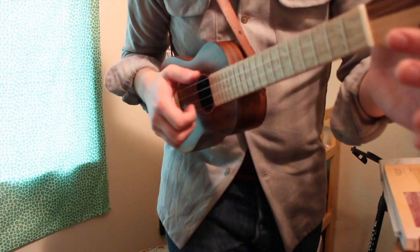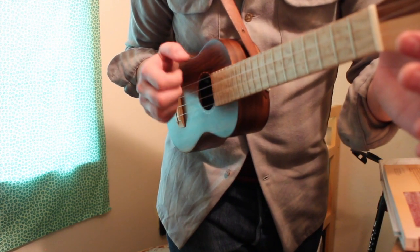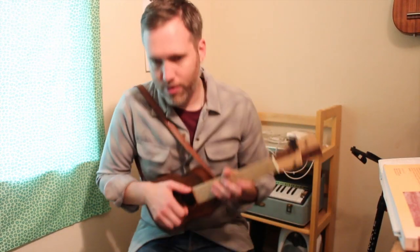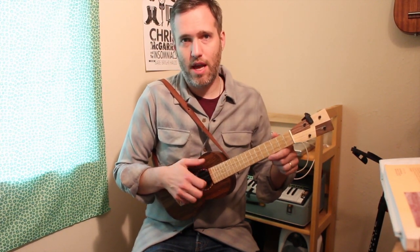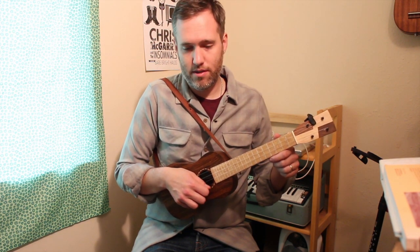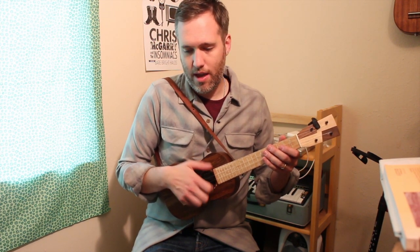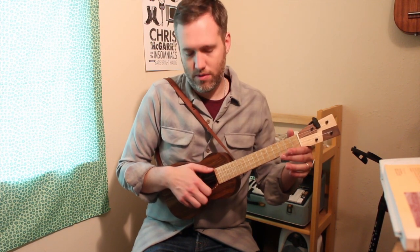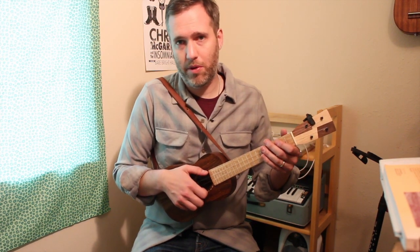I'll show you up close again: first string, second string, third string. Now, very important — notice where my thumb is hanging out. Your thumb has to live around the fourth string because it has to play it. If you're bringing your thumb down here to help your finger out, it's going to be working too hard. You've got to leave your thumb around this area so that when it's its turn to play, it's right there ready to go. When I'm playing my melody notes, look where my thumb is after I play the note — it's ready to play that fourth string. You have to get in that habit right now, or it's going to be really difficult later.